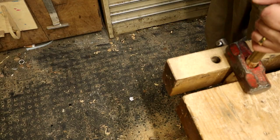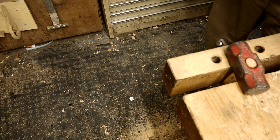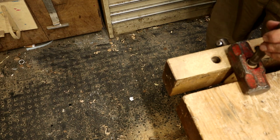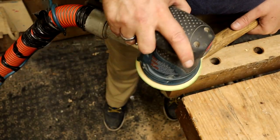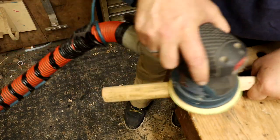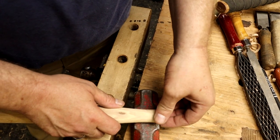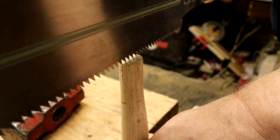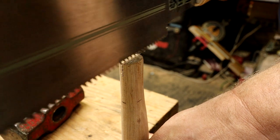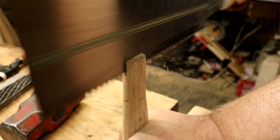Using a punch to knock the wooden handle out of the eye of the hammerhead again, getting ready to make a kerf in the handle. But first I just use my random orbital sander and sand off the old finish to make it look nice. Here I'm marking for the length of the kerf that I want to put in the handle. I use a cross cut saw at first, but it's a bit thin of a kerf, so I use the rip saw to make a bit thicker kerf so it's going to work better.